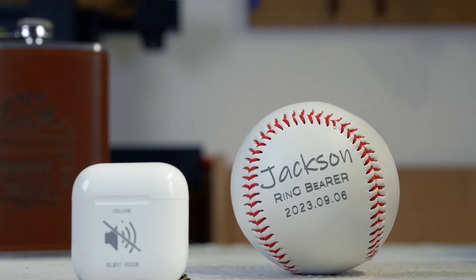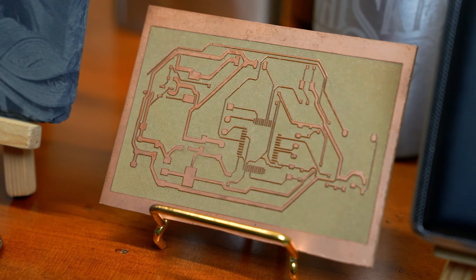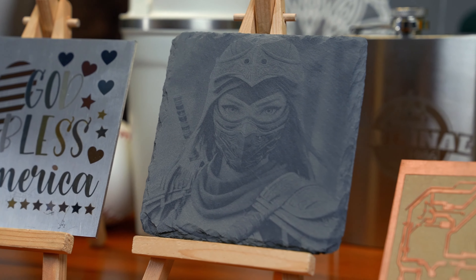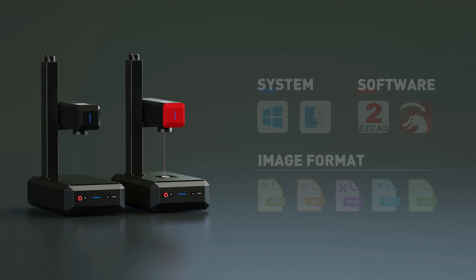Responding to our users' demands for higher power upgrades, B6 sets a new standard for fiber laser engraving machines. CommMarker B6 — make your creativity become reality. CommMarker: focus on commercial laser markers.